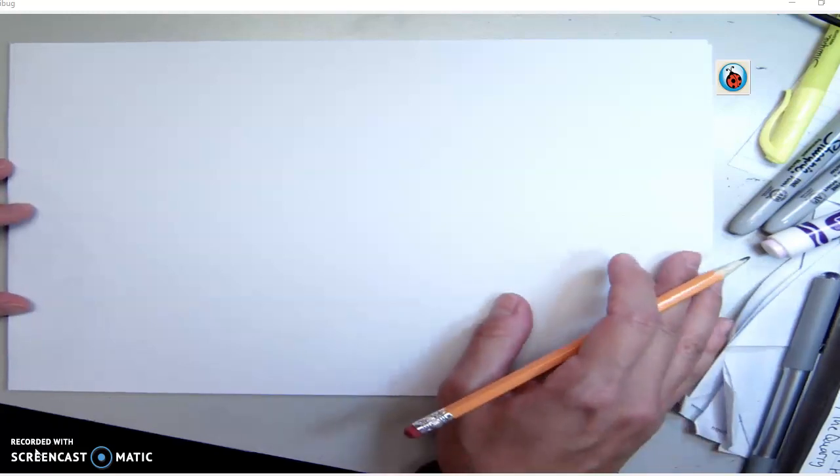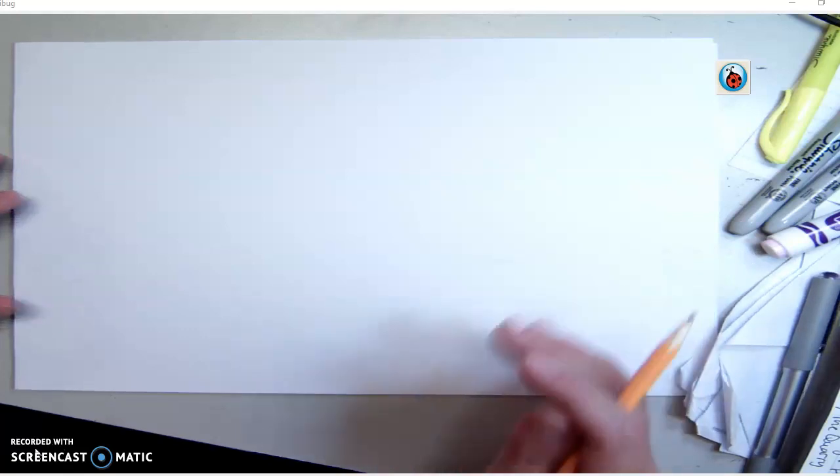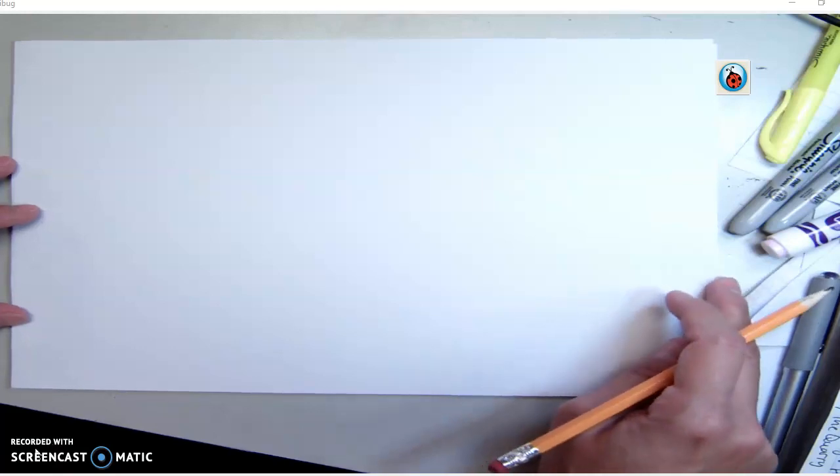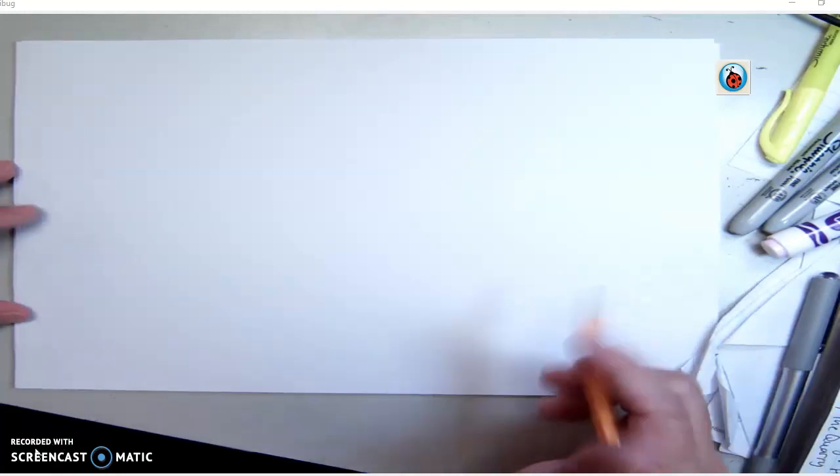If you were absent from class on Monday, October 5th, we were practicing drawing some forms. We are going to put a drawing together that has four different forms we went through, and it's going to be kind of random.